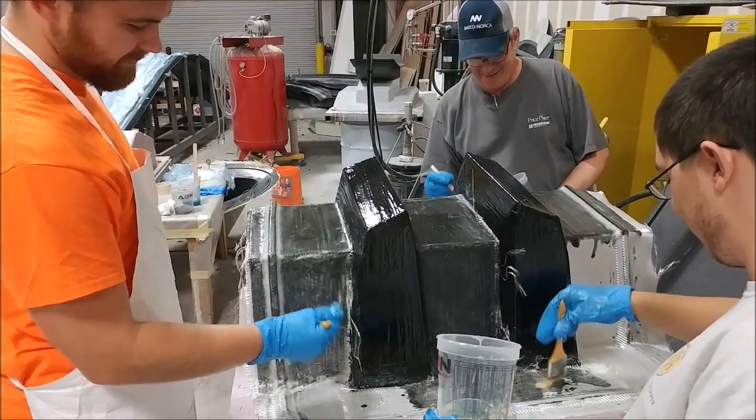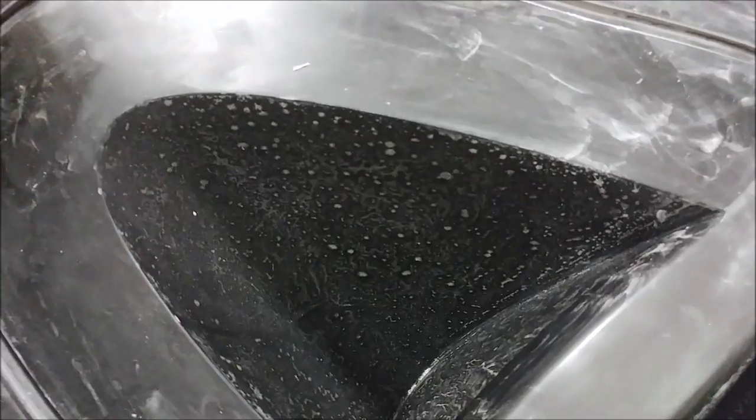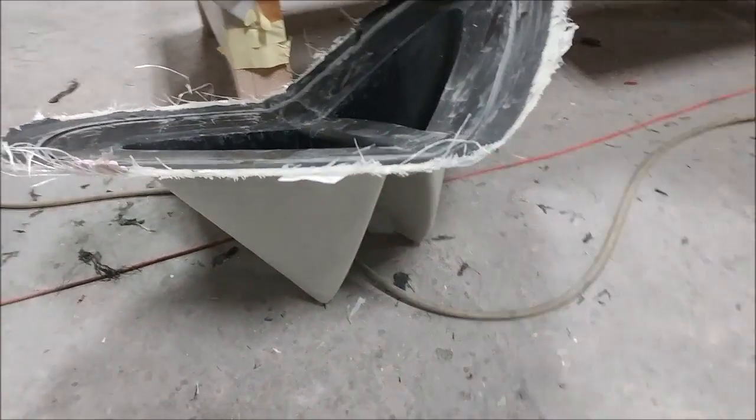This is the mold for the braces for the firewall, and here's the mold for the strake additions that attach to the doors. That one has been released from the plug and came out nicely — it just needs to be cleaned up.